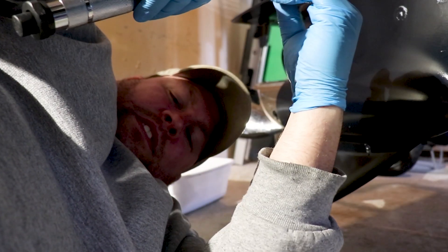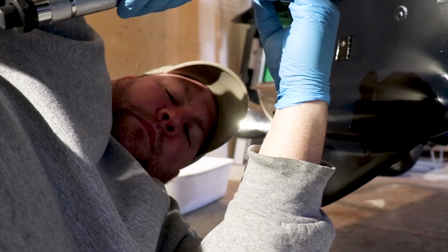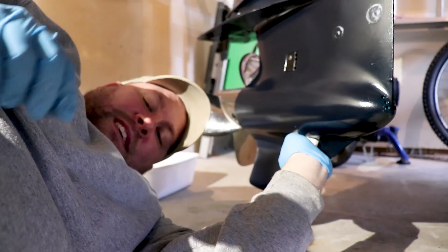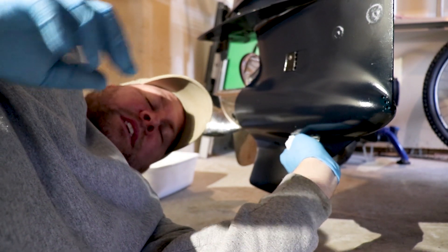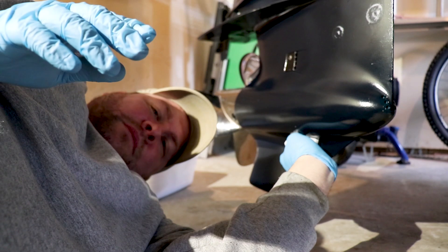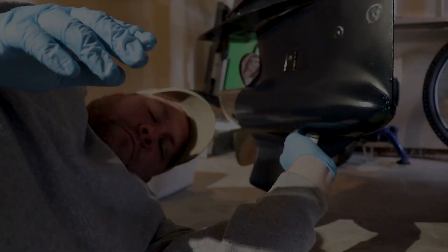Once everything's torqued, I'm going to take another paper towel and clean up the area, wiping off any oil that may have fallen down the lower unit. Another reason I like to clean the area up really well is to make sure there's no oil seeping out of any of the vent or drain plugs after I'm finished with the job. And that's all it takes to change the lower gear case oil in your Evinrude E-Tech.